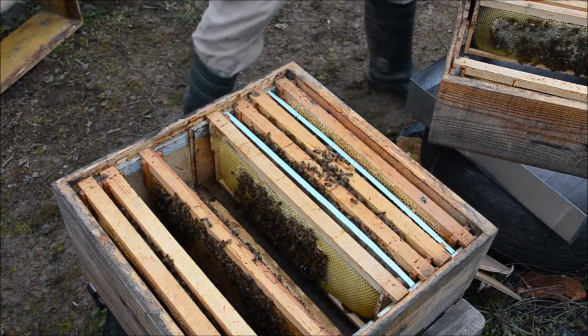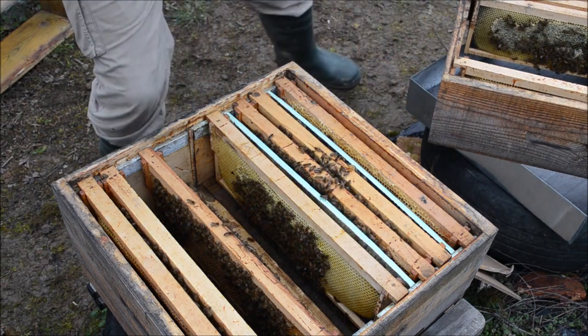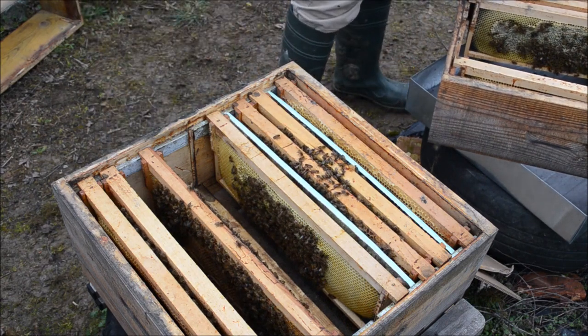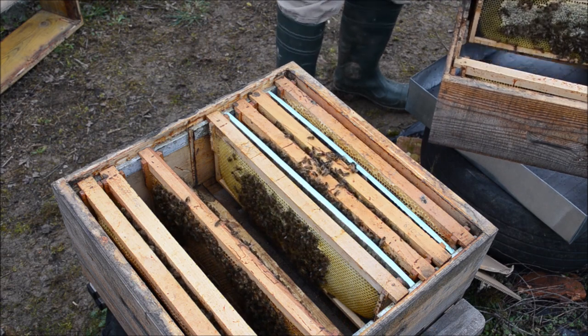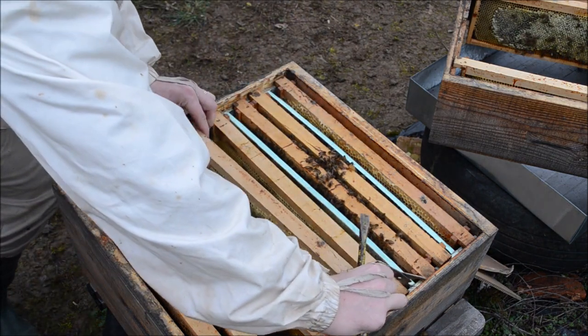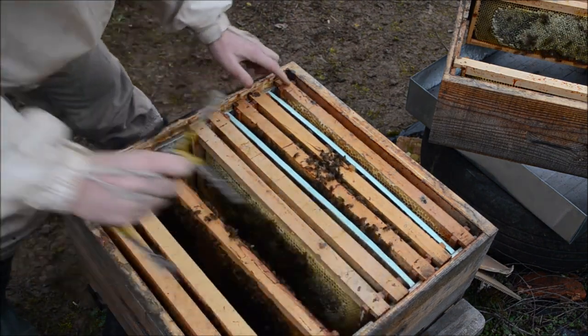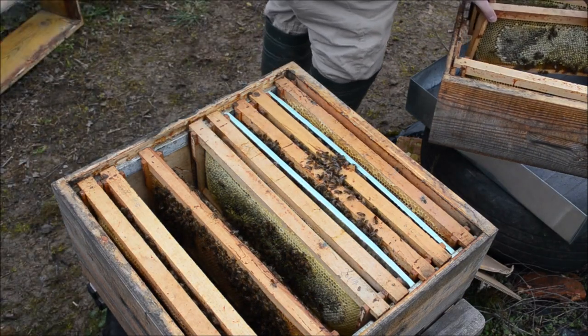We will have four frames of honey — this is what I'm trying to achieve for all the hives. Four frames full of honey: one, two, three, and the fourth is coming.